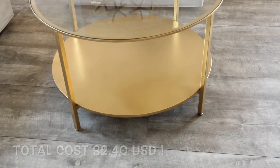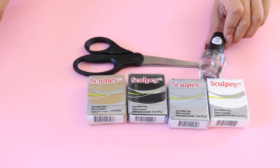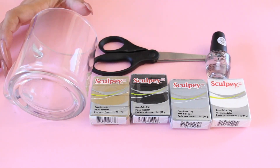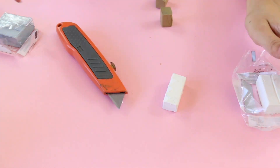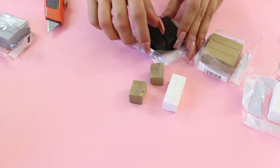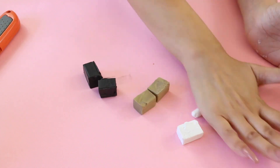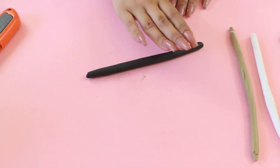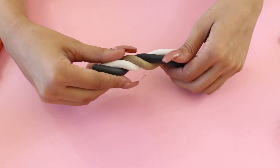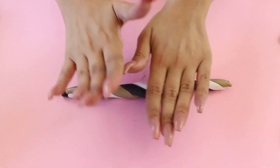Now we're gonna be making some coasters. You're gonna need some baked clay, nail polish, scissors, and a cup. From here all you're gonna do is cut some clay — it's easy because it's really soft. Cut any color you want; I was trying to make marble so those are the colors I used. Then I rolled each color separately into snakes.